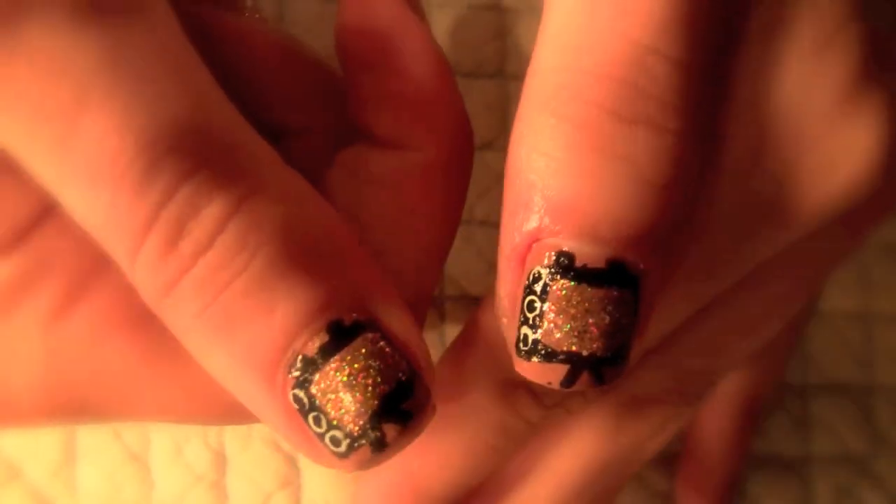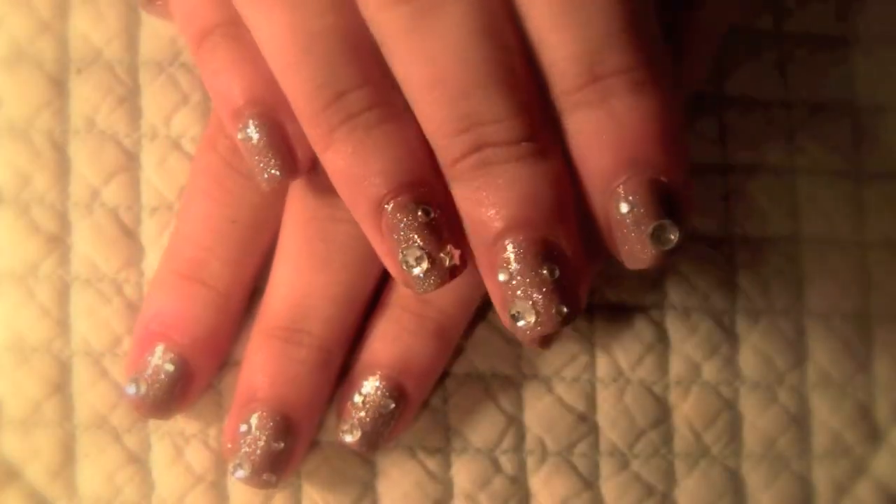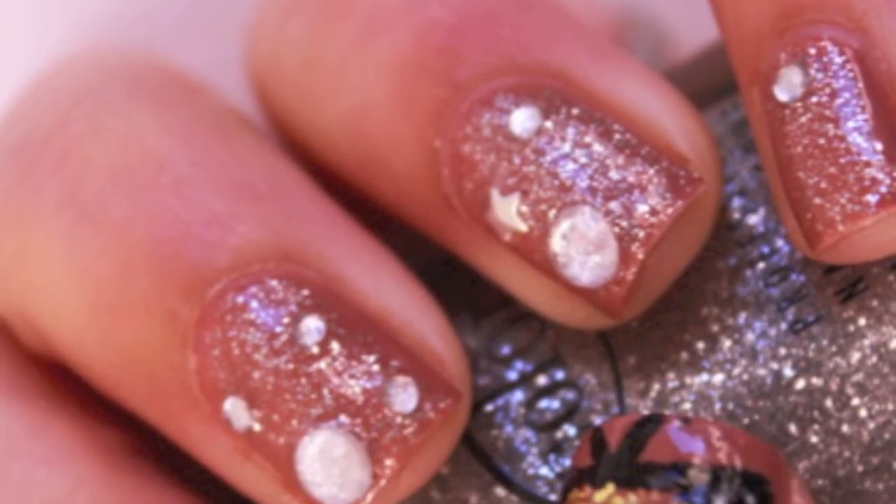And there it is — the infamous 2012 Zooey Deschanel Emmy Nails. I hope you guys enjoyed this and let me know if you try it out. I will talk to you guys later. Bye!